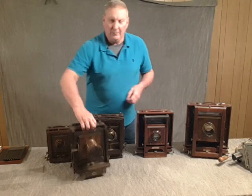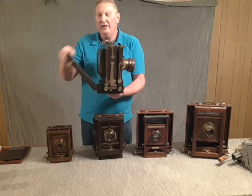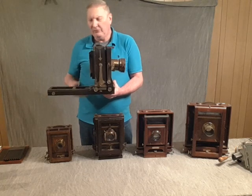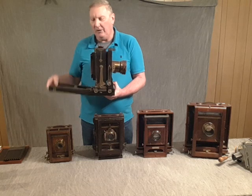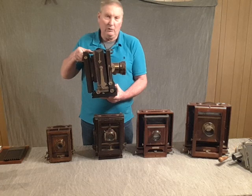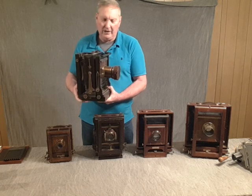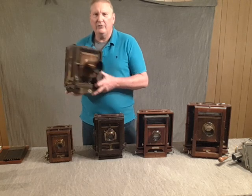This camera is what they refer to as a tailboard camera. In a tailboard camera, it is the back bed that drops and then the rear standard moves out. That's one of the main differences between this and the monorail and the other cameras.